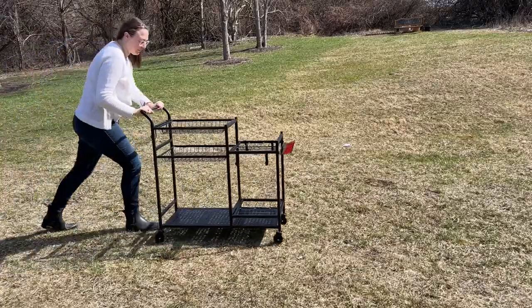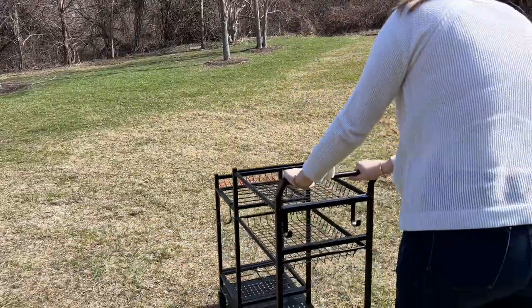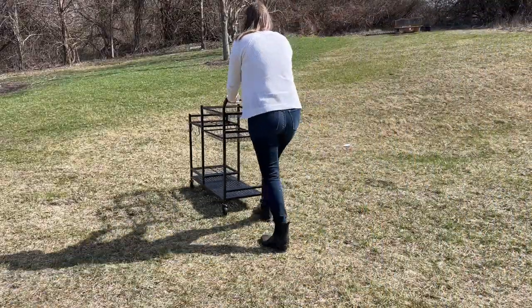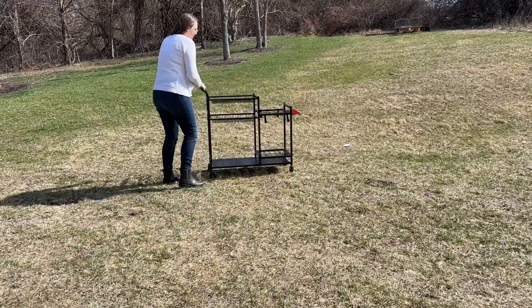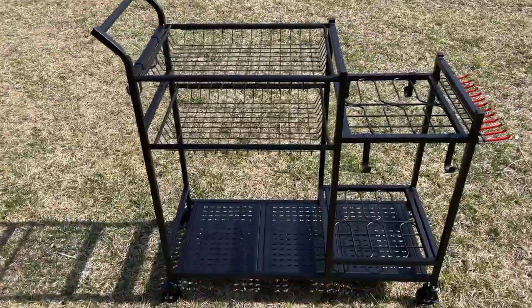If you're big into gardening and yard work, you know how much work it can be just to get the things that you need to and from where you're working to where it's stored. And this garden cart comes in perfectly for making that just seamless by loading everything that you need onto this cart and just wheeling it straight to where you want to work.